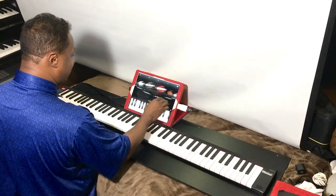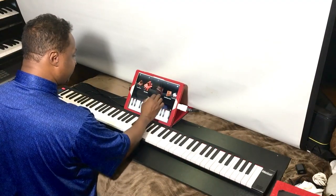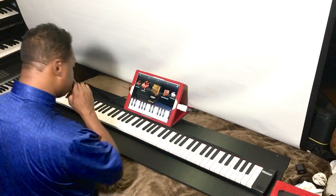Let's go into another piano app — the iGrand Piano. I want to go into the Saloon piano preset.